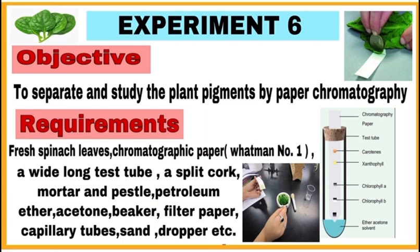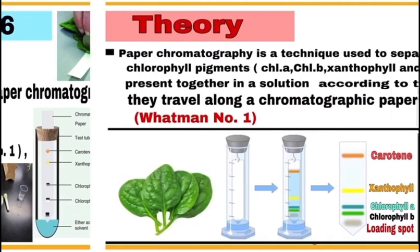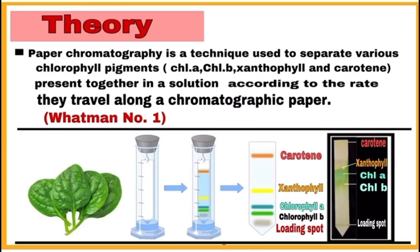Write the requirements. We require fresh spinach leaves or any other leaf available, then chromatographic paper or Whatman number one paper which is made from specially selected cotton cellulose. We also require a wide long test tube, a split cork, mortar and pestle, petroleum ether, acetone, beaker, filter paper, capillary tubes, sand, dropper, etc.